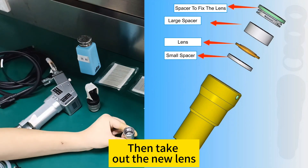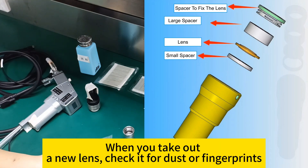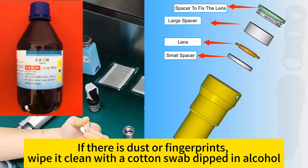Then take out the new lens. When you take out the new lens, check it for dust or fingerprints. If there is dust or fingerprints present, wipe it clean with a cotton swab dipped in alcohol.